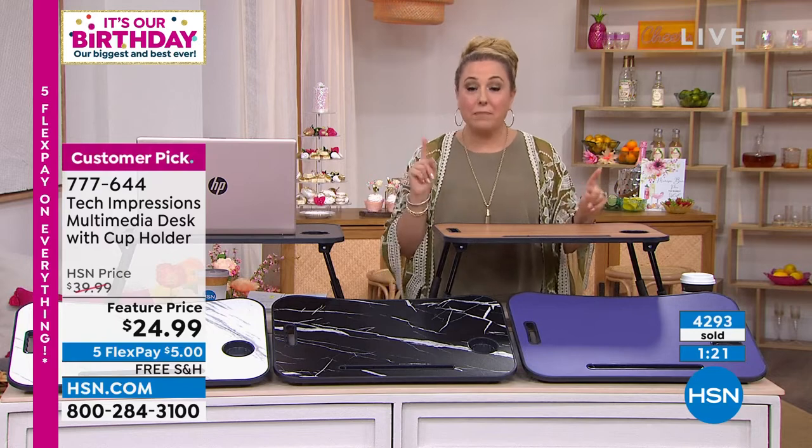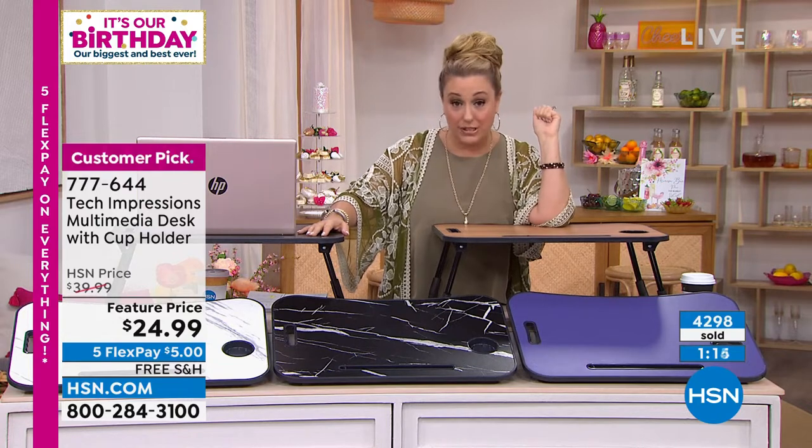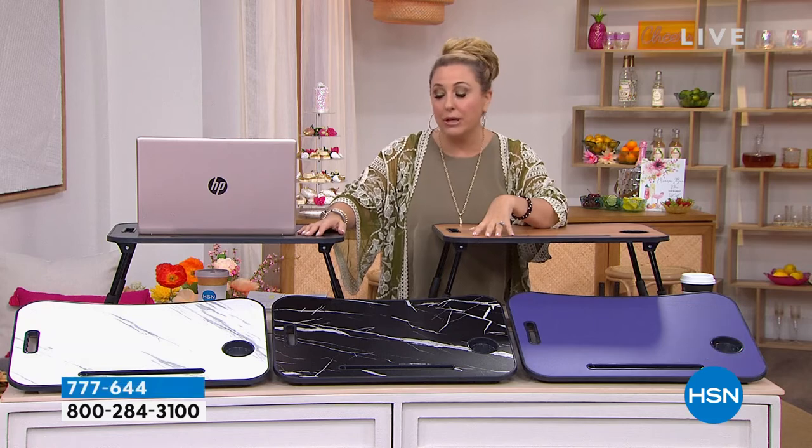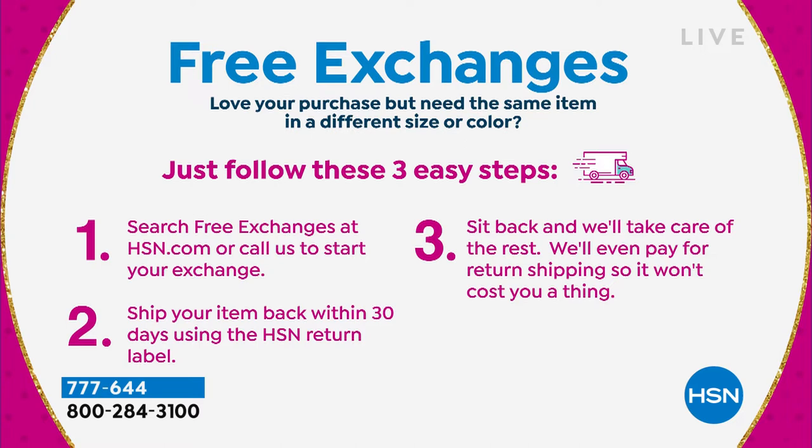We've implemented a new policy — free exchanges. If you buy the walnut and start dreaming about the white marble, you can exchange it, ship it back, and we'll even pay the return shipping — it won't cost you a thing. You can buy one color and exchange it for a different color for free. We also have a 30-day return policy across everything. Zero stress.